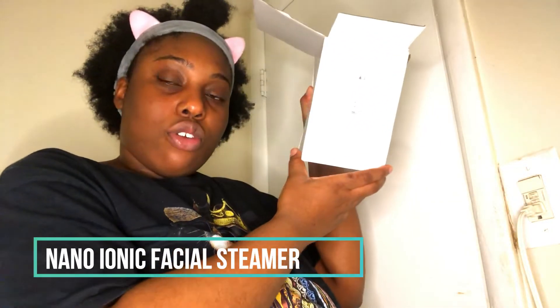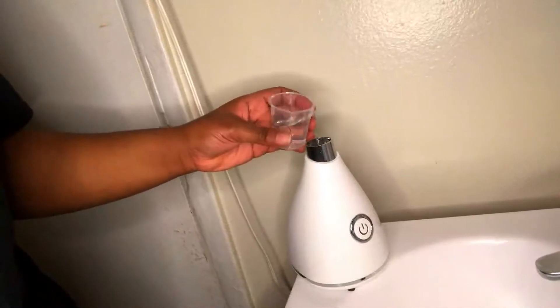It came with this headband to keep the hair out of your face. This face steamer is called the Nano Ionic Facial Steamer. I think I paid like thirty dollars for it — not that bad. It comes with a little extractor tool for blackheads. It also comes with a little measuring cup so you put the exact amount of water you need, then place the water in it.